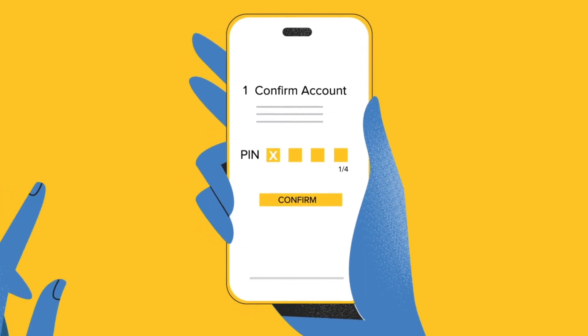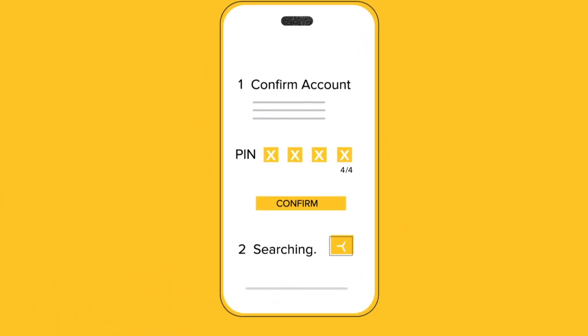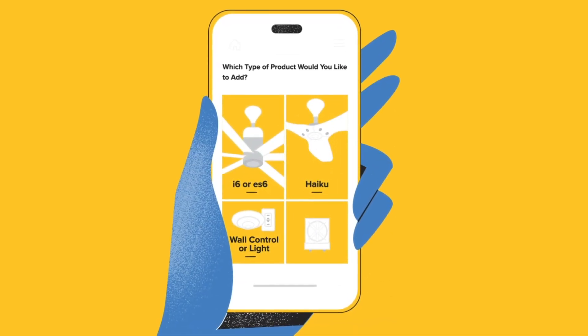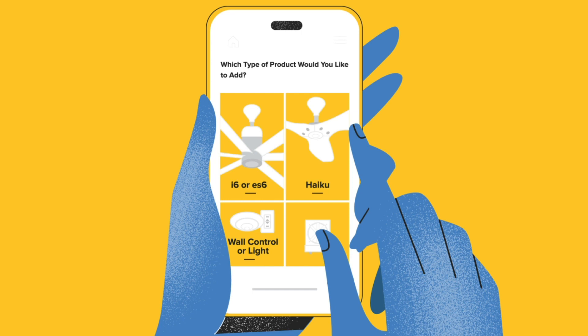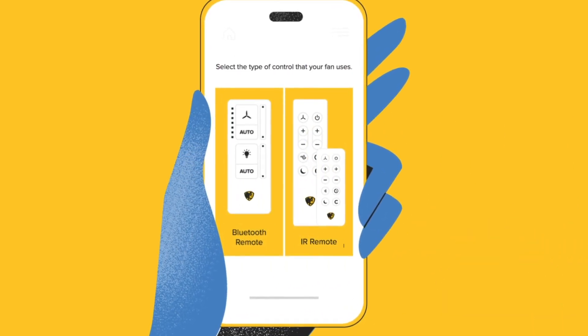Once you've activated your account with the four-digit PIN sent to your email, the app will then begin searching the network for your fans. Once the app has found your fans, it will prompt you to select which type of product you would like to add. Tap the product you wish to connect, then the type of controller that came with your fan.